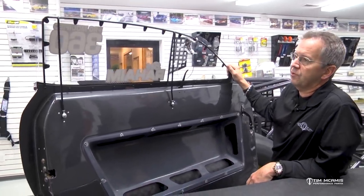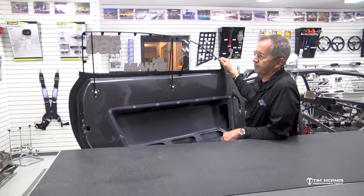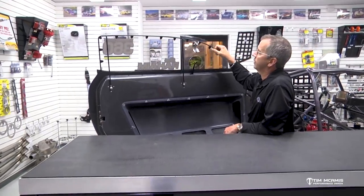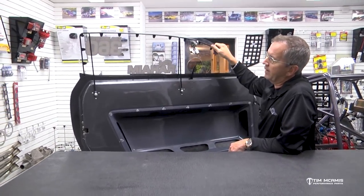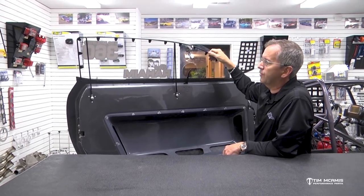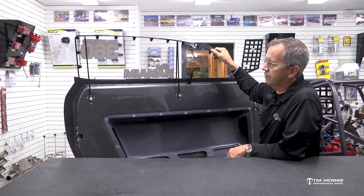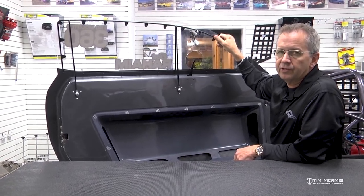These kits are really nice and easy to use. We've been using this design for almost 30 years and it does a really good job. It's a good item if you're putting a car together or updating an existing car — these window frame kits are available and very easy to use. So if you need some help with that, just give us a call and let us know.